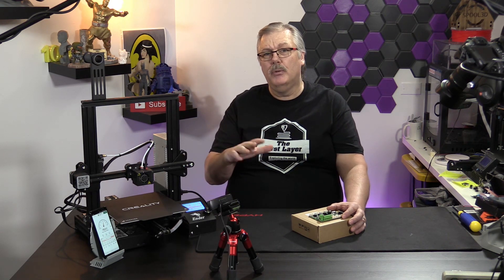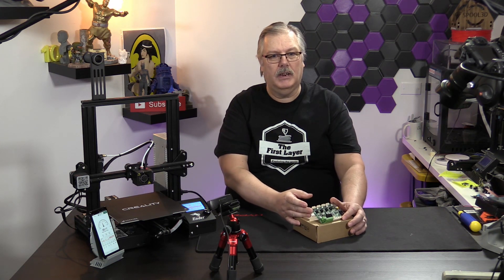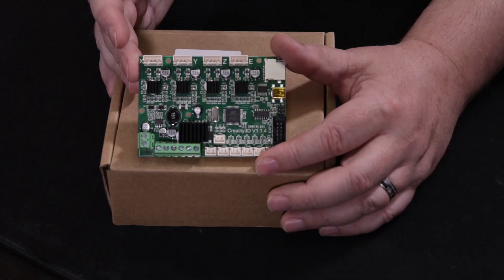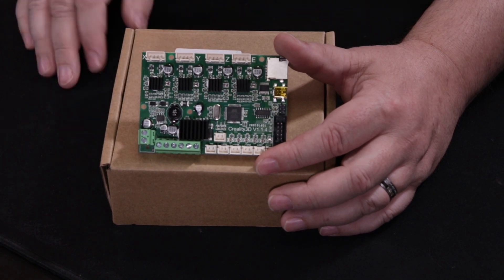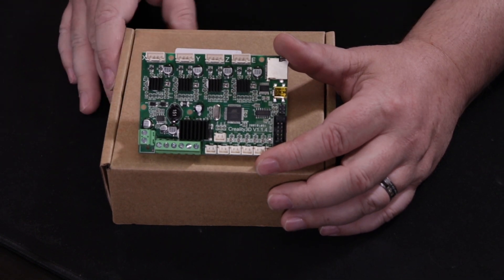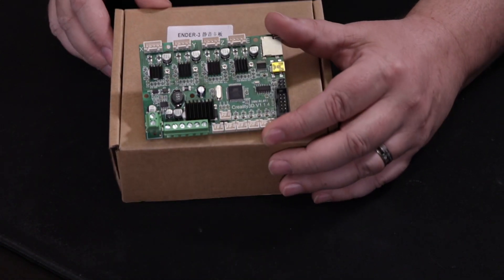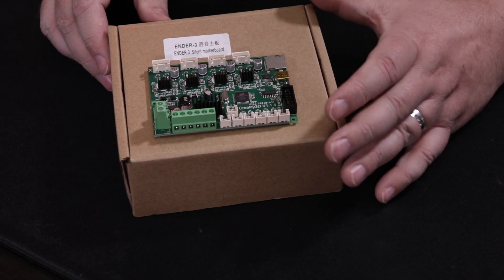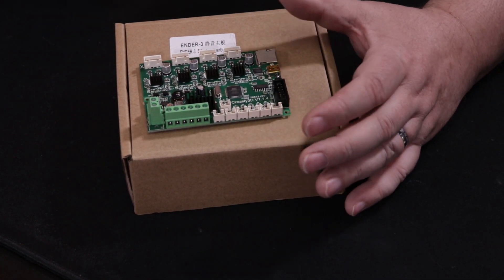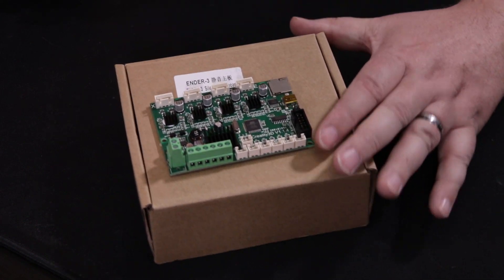Our ambient sound got up around 60 decibels where we kind of maxed out. So what we're going to do now is install this board. Here's the new Creality board, the version 1.1.4 with the silent steppers. We are going to put this into this machine. First and foremost, I want to talk about a couple of caveats with this board.